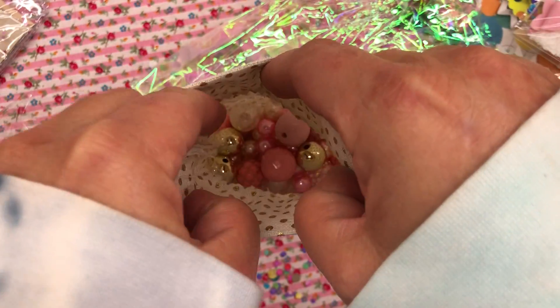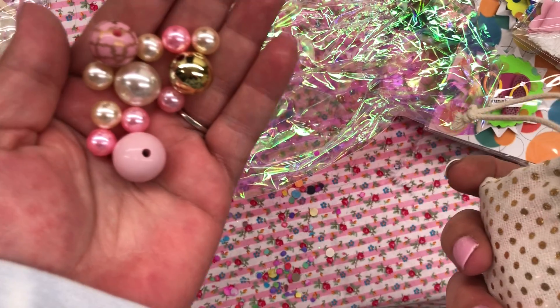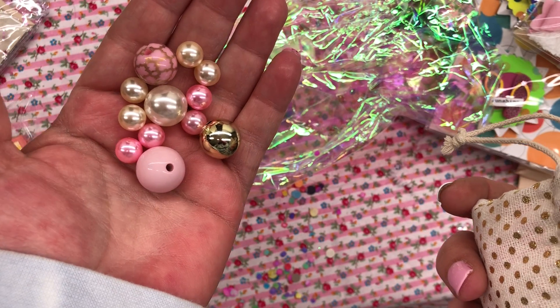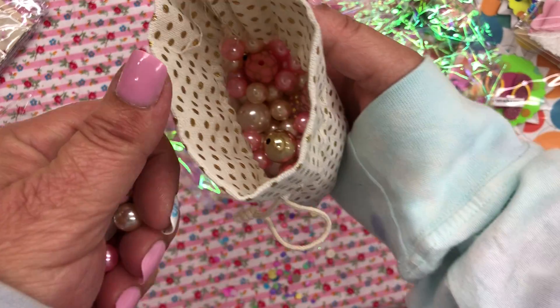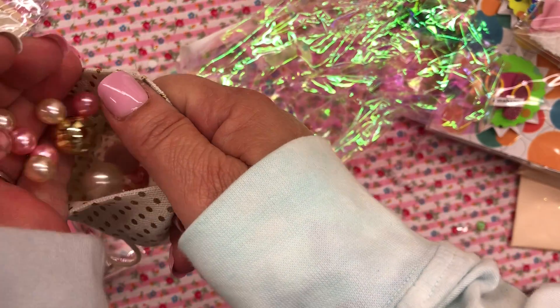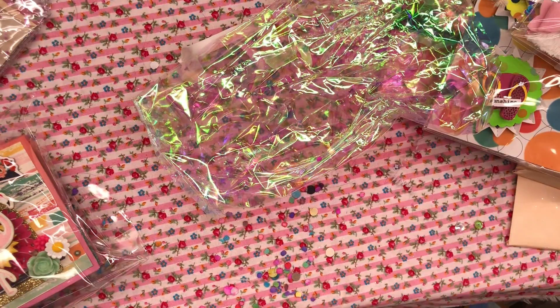Look at all those beads in there. I told her my favorite color is pink and gold — pink, gold, mint. I love those colors. And it's got the pretty pearls. I love these. These I will definitely use — I'm wanting to make some tassels.